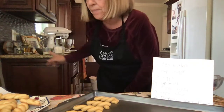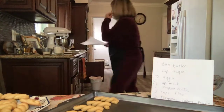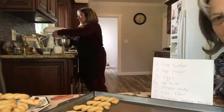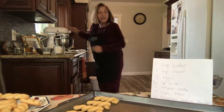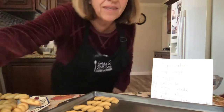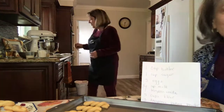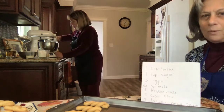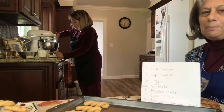I've been mixing the butter for 20 minutes already and now I will add sugar. One cup of sugar added to the beaten butter.